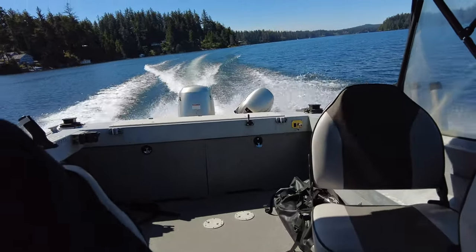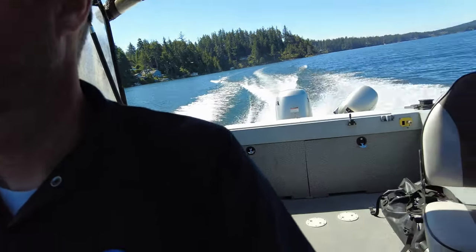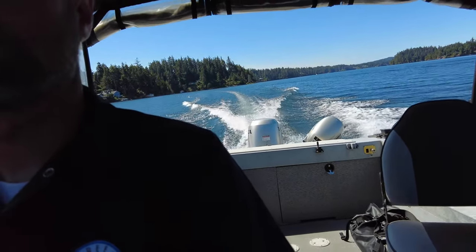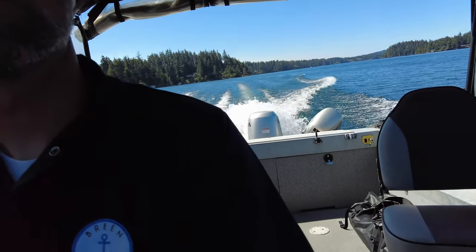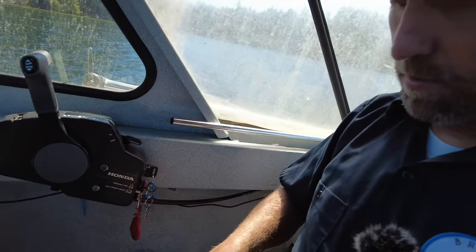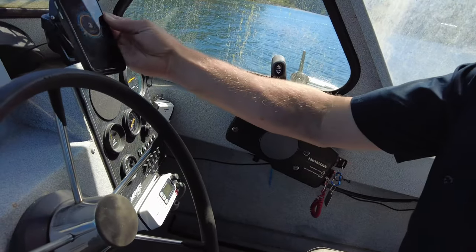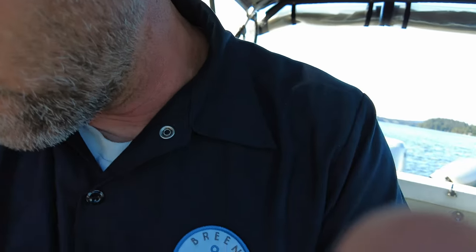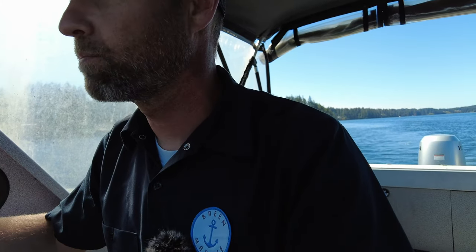Bringing the trim up a little bit. There's another wake we're hitting. I like that steering on this boat, that's great. Let me get my phone out for a speed test — there's our speed box, I'm going to set it so we can keep an eye on our speed. That's an adjustable seat but I'm not going to adjust it yet. Motor trim is going down.